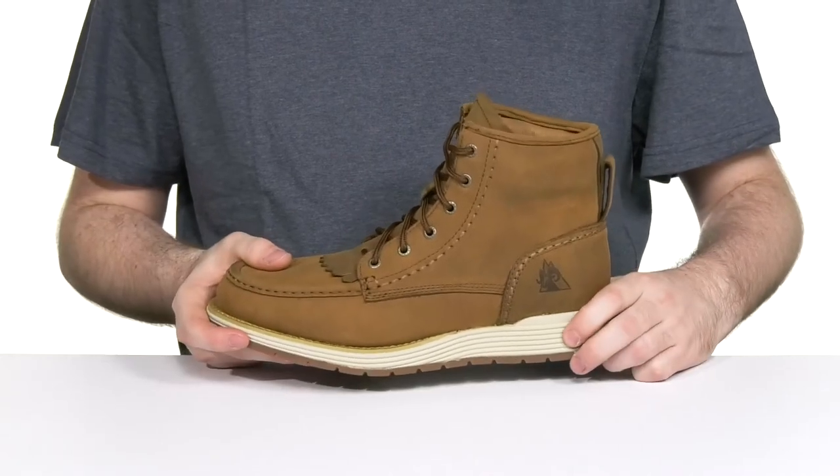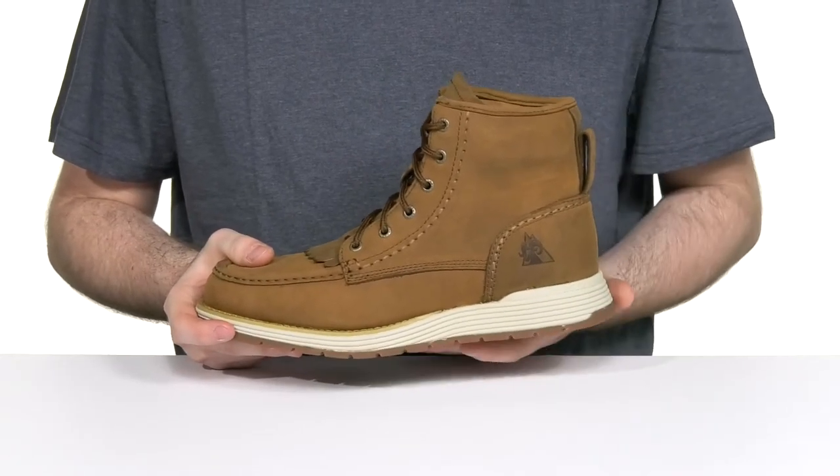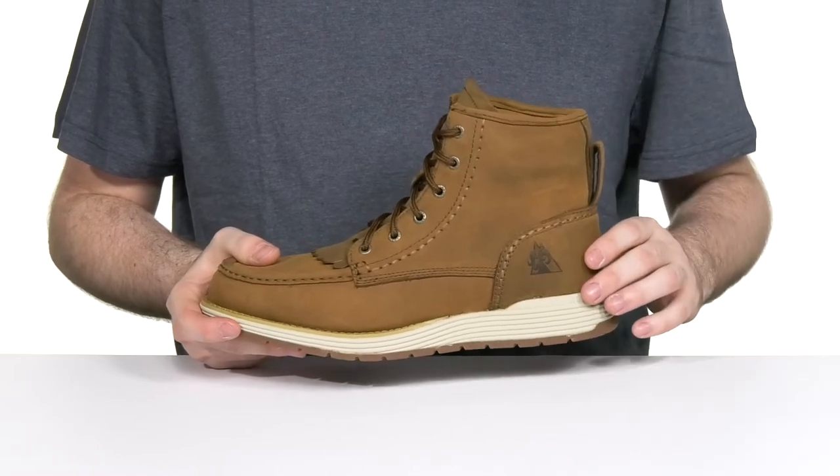Underneath it has a lightweight midsole that stays bouncy with rebound polyurethane, and it also has an internal fiberglass shank for extra stability and support.